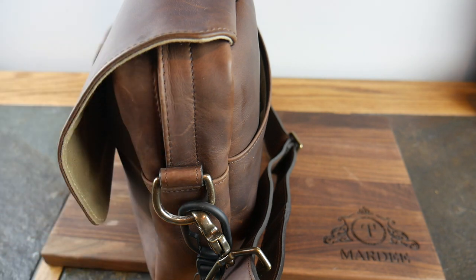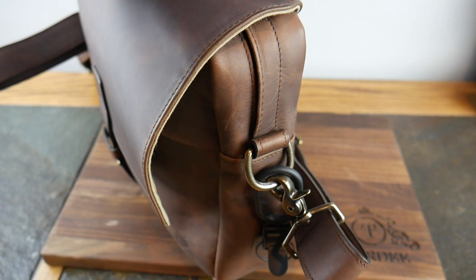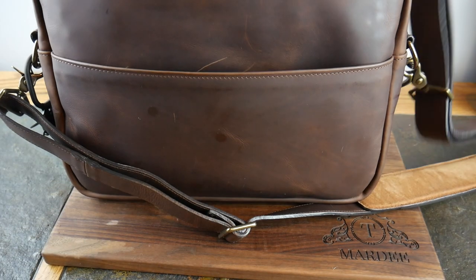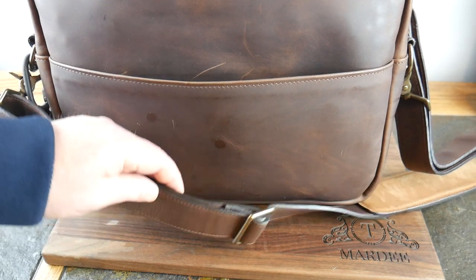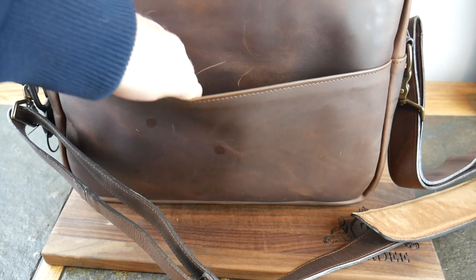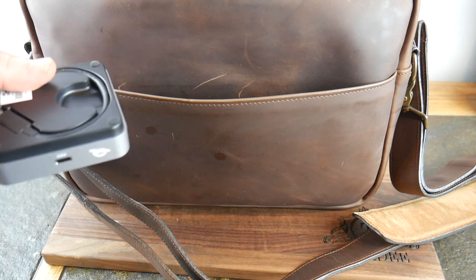One complaint: I really wish it had a water bottle sleeve. I do have a water bottle that hooks on, but it dangles - not the best solution. It's got a back pocket on the outside as well, and you can see some patina developing there just from putting stuff in and out. That's really it on the outside, so let's start diving in to see what I carry.